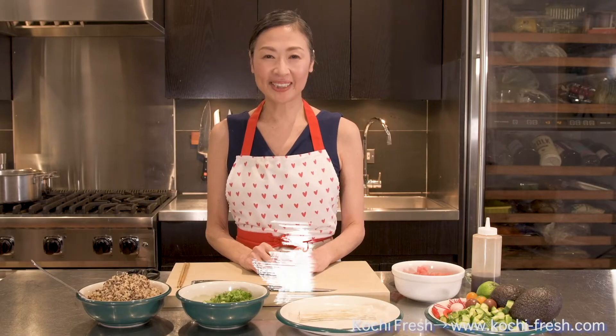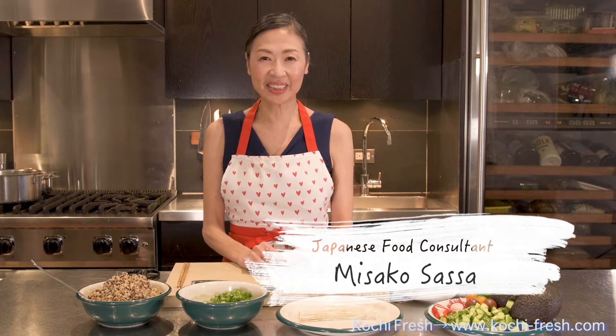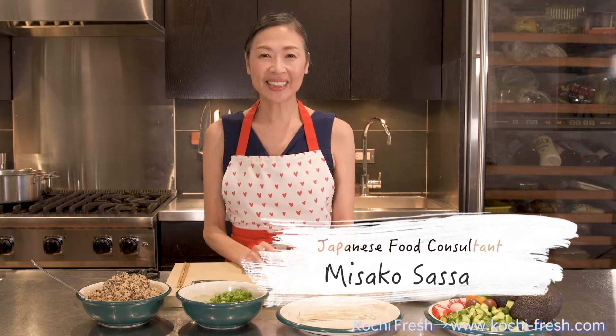Hi, this is Misako Sasa. I've been teaching Japanese home style cooking here in New York City for 15 years. Today, I'll be using some ingredients from Kochi Prefecture, Japan, and make an easy recipe that anybody can try.